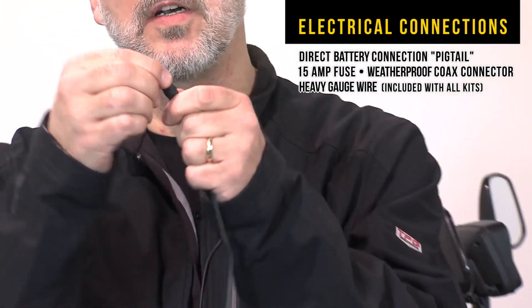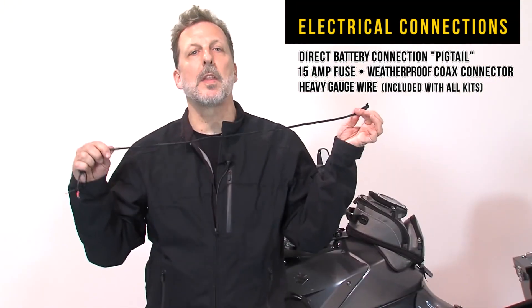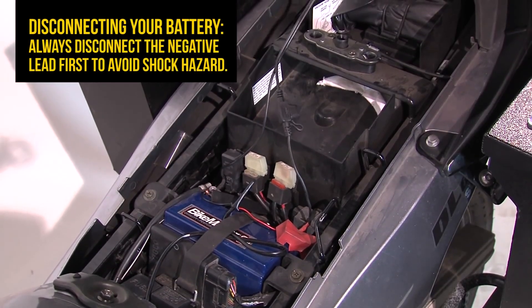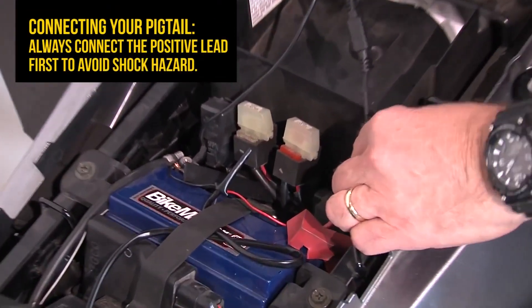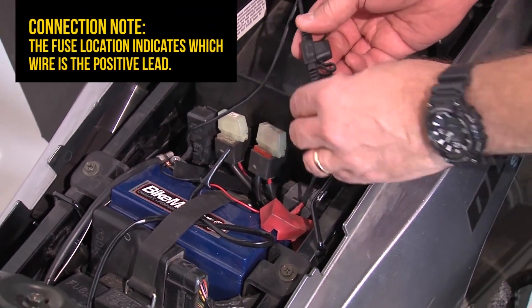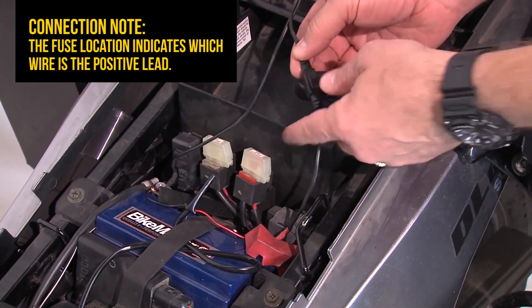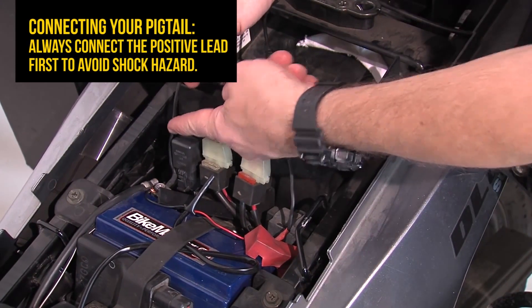Every coaxial connector has a full weatherproof plug on the end to protect it, and this is something that you can set on the bike and forget about it. Installing your pigtail is a simple process. Always install the positive terminal first, and then the negative. To identify which is the positive lead on the pigtail, always remember the positive is where your fuse is. Install that first, install the negative second.